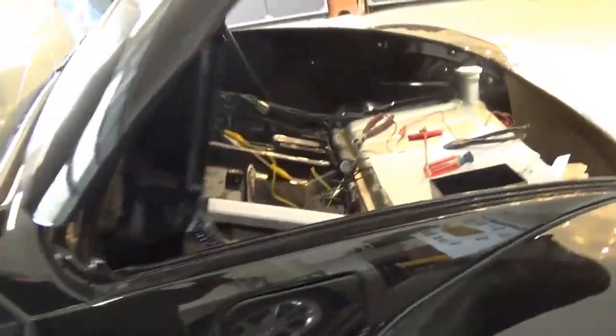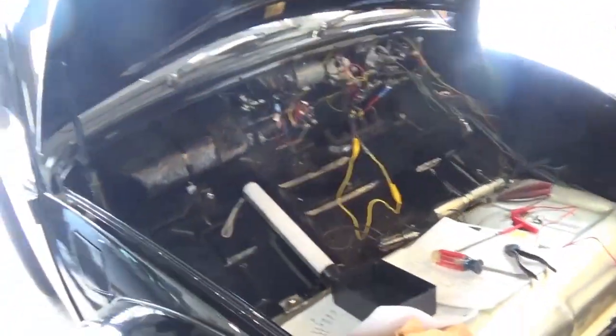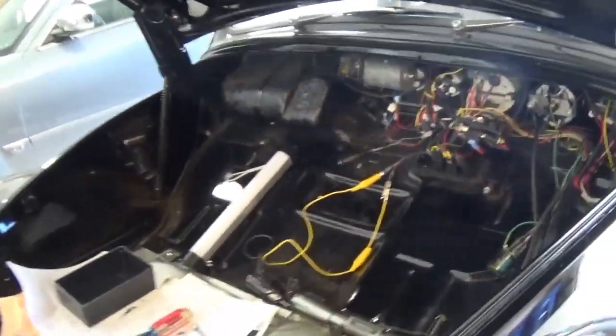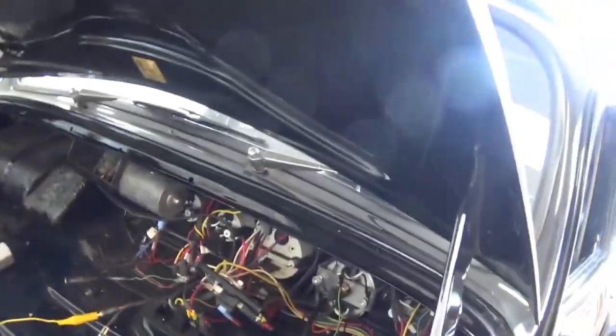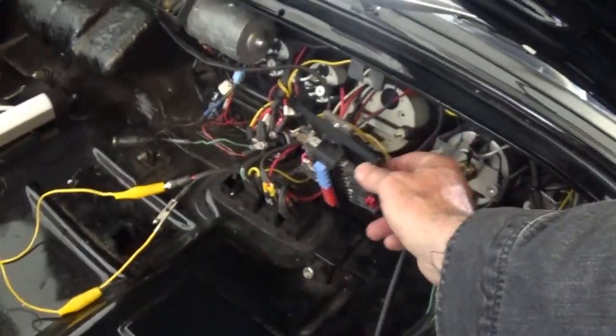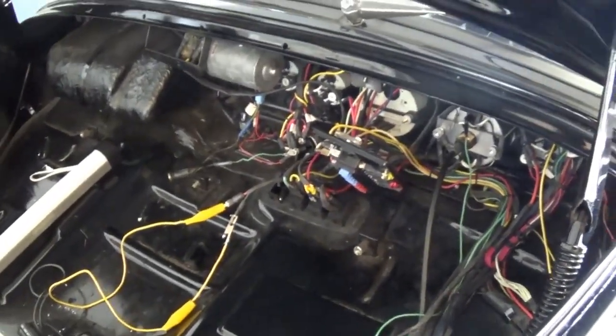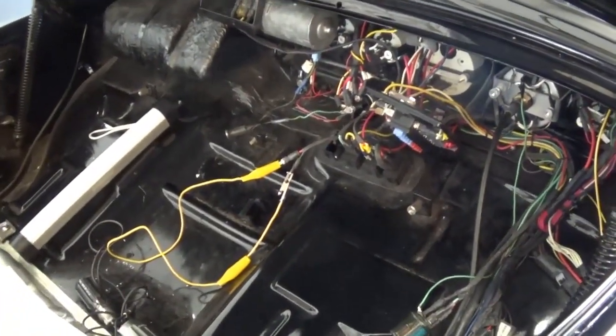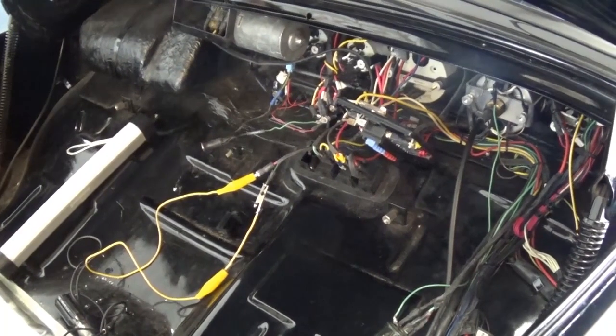Somebody built this thing out custom, and it was already done when John bought it. He asked me to help him get his fuel pump going and get the thing to start up. These types of systems — when you buy a car, he got some paperwork listing what the fuses do, so we used some basic troubleshooting techniques.